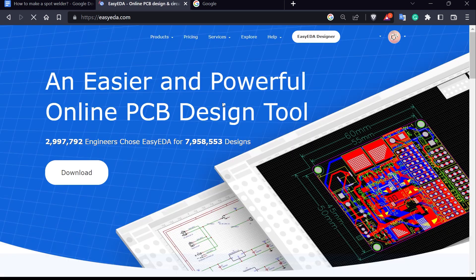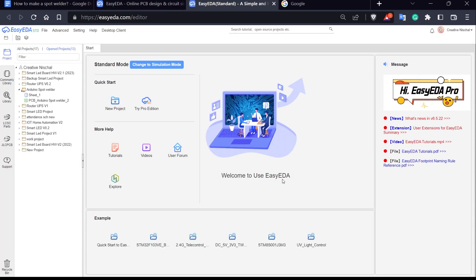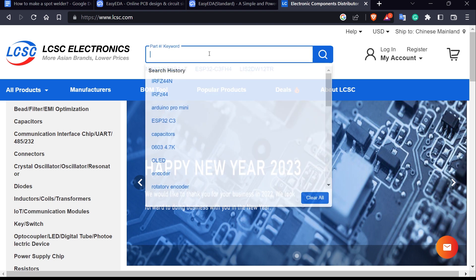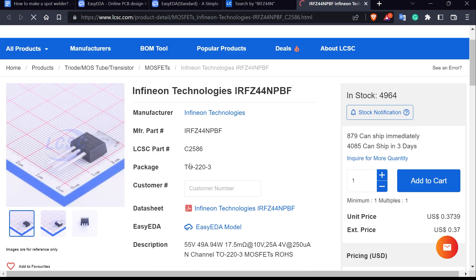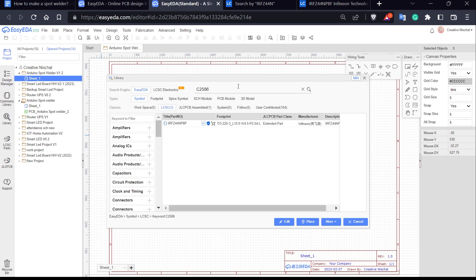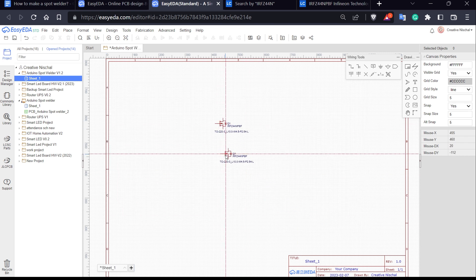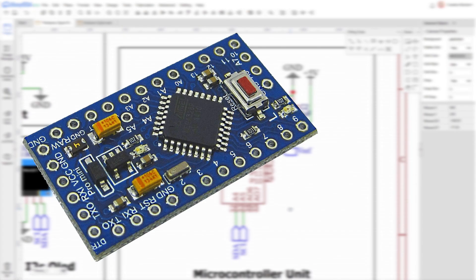With the initial planning out of the way, we can create a circuit. I am using EasyEDA software, which is a free online circuit and PCB designing software — not sponsored, by the way. I use it to do all my designs. The reason I love it is because it is linked with LCSC, a component sourcing website. I can search and choose components on LCSC, copy the LCSC part number, and immediately get the footprints in EasyEDA, which also makes sourcing very easy.